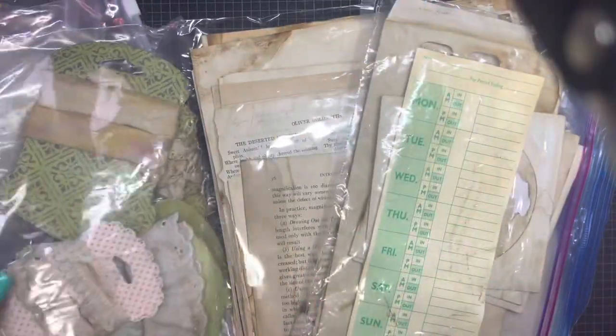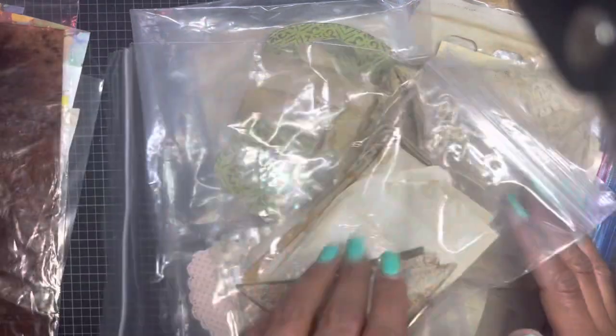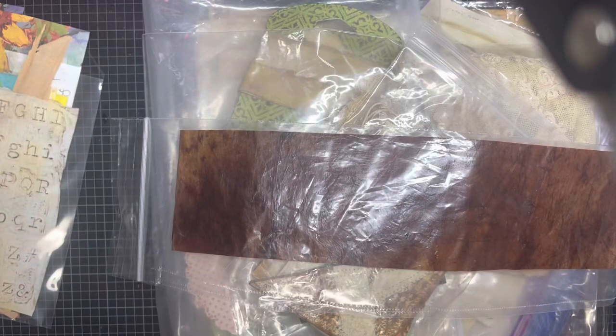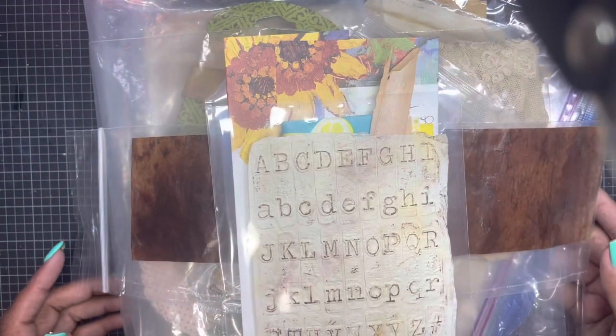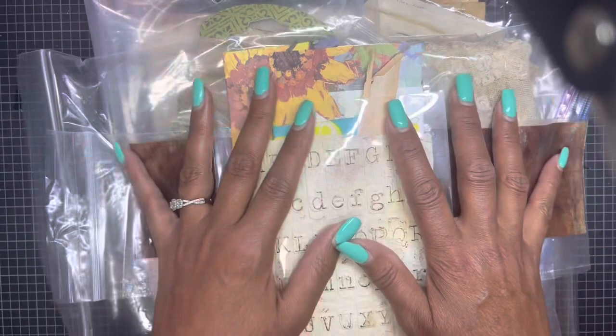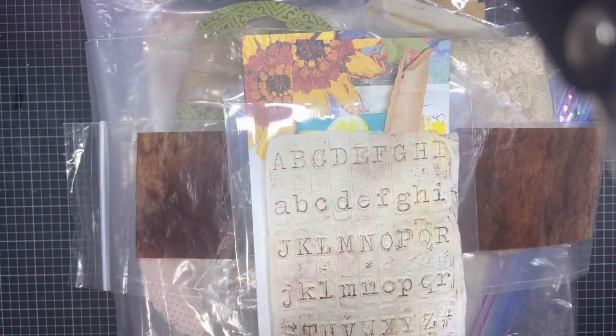Alright guys, that's all I have for you — Carol broke my no-spend, but that's okay, I don't regret it. I've been good — I've been supporting live sales though I haven't been purchasing anything. I'm being very thoughtful about what I purchase and having a plan for it. I do have a plan for this, I just don't know when I'm going to get to it. Thanks for watching, have a great day, and I'll see you real soon!